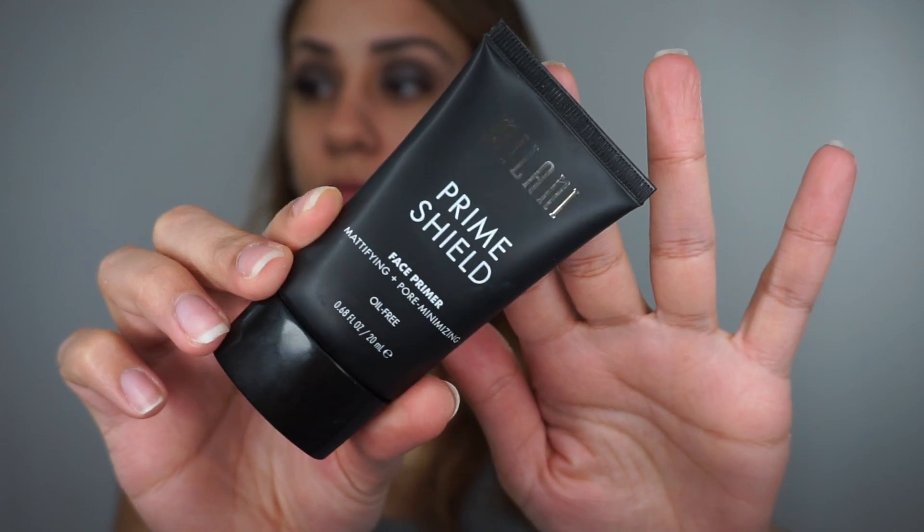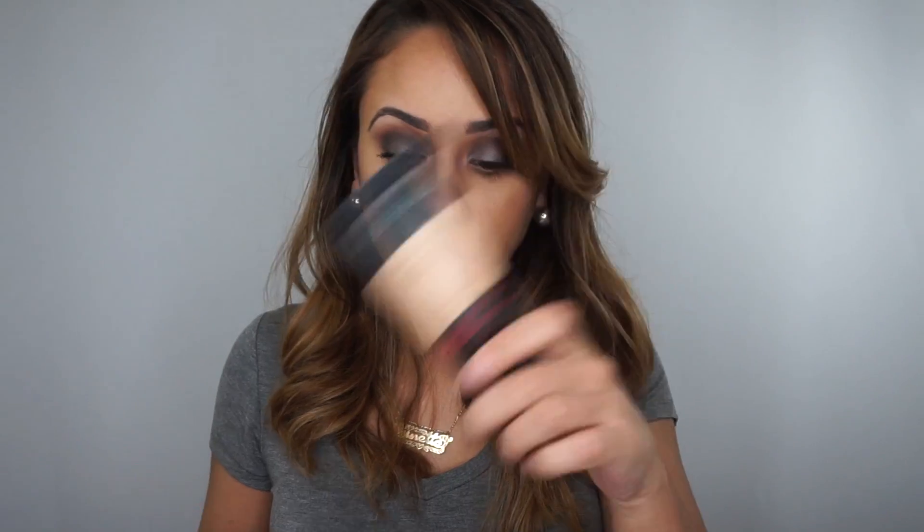I also didn't see that it minimized my pores. I tried smoothing it over my pores and pushing it in, kind of like how you're supposed to use the Benefit Porefessional, and I just didn't see any difference. I tried it with my L'Oreal Infallible Matte Foundation and didn't see any difference with my pores or longevity. I tried it with my Makeup Forever HD Foundation, which is one I use all the time, and still didn't see much difference with longevity or pores.